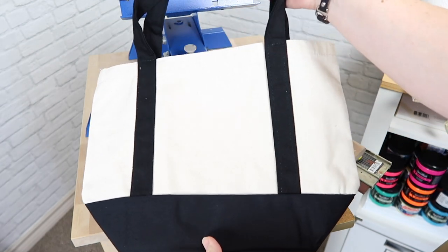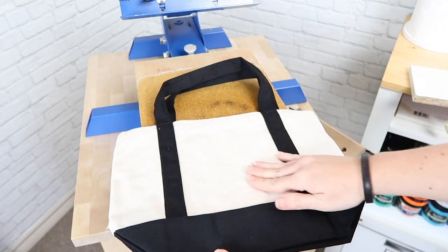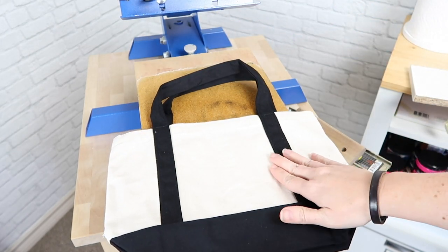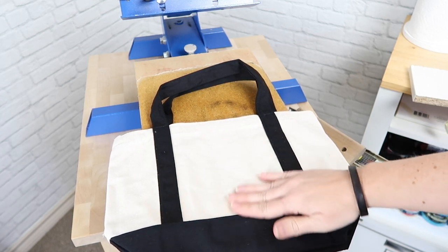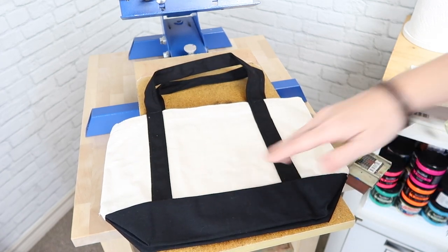Today I'm going to show you how I screen print on these small tote bags. Anytime you have a bag or an item that you're screen printing on that has seams or an uneven surface, I wanted to share a little trick on how I screen print on these.